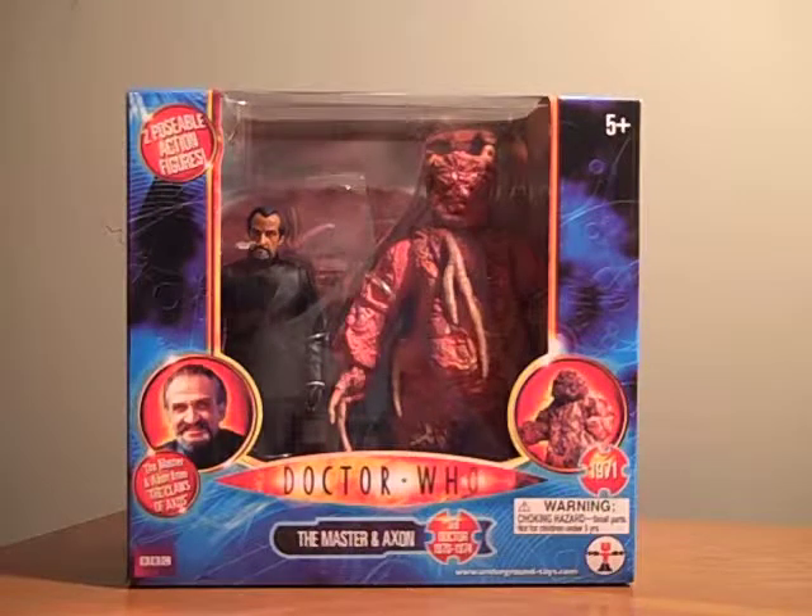Hi, everyone. Today we have a review of the Master and Axon box set from Character Options and Underground Toys, based off the 1971 3rd Doctor's story, The Claws of Axos.